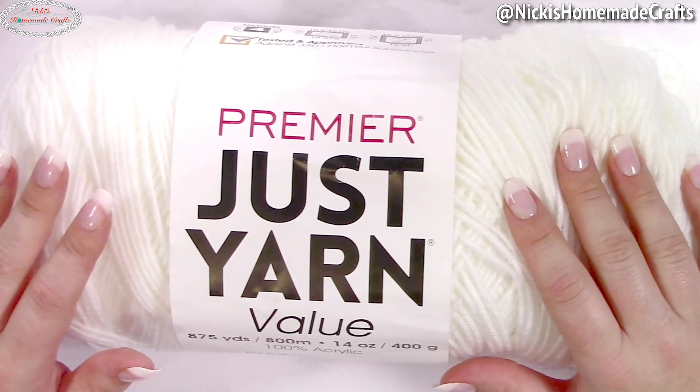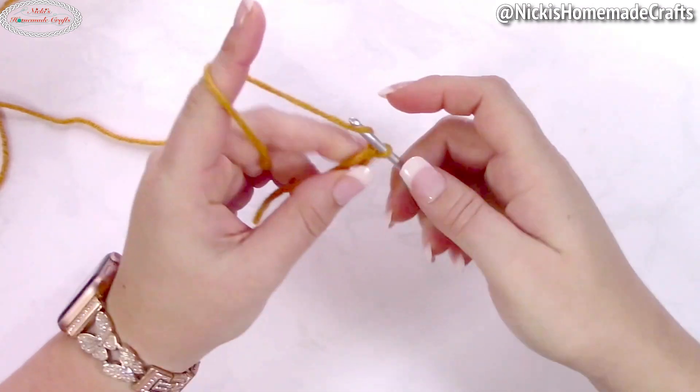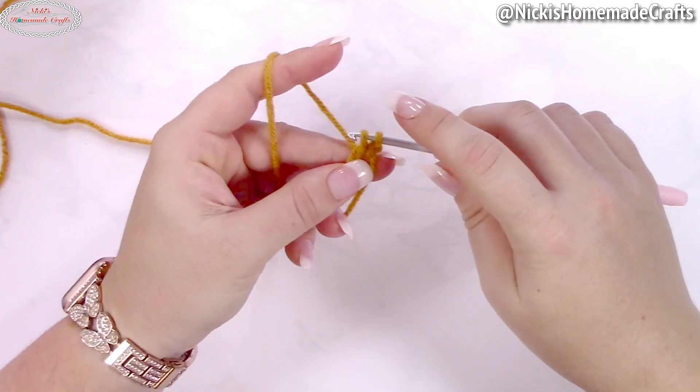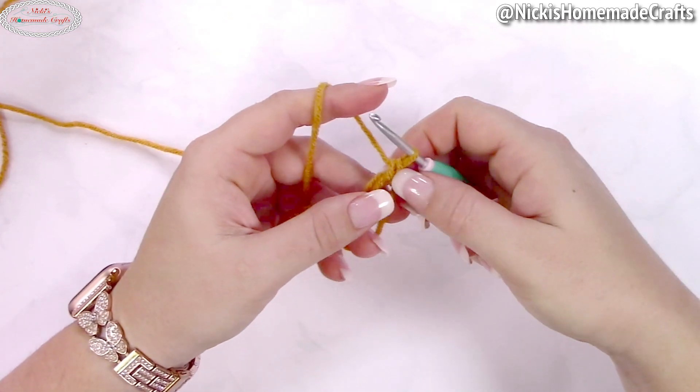Because white is hard to see on camera, I'm going to show you how to crochet the beanie in orange. To get started, make a magic ring, chain one to secure the ring — it doesn't count as a stitch. Now we're going to add an alternative turning chain using the stacked single crochet method, so make a single crochet.